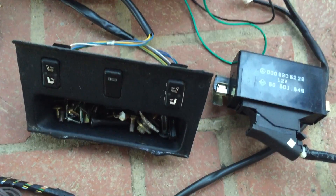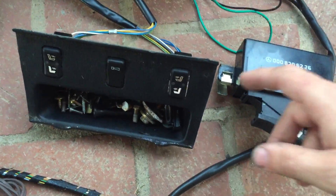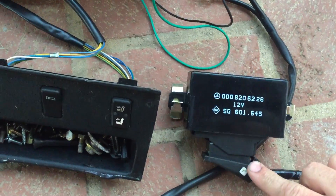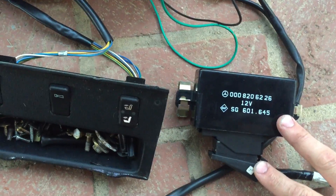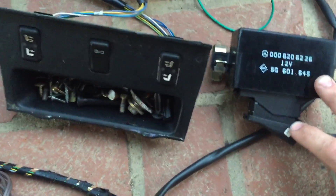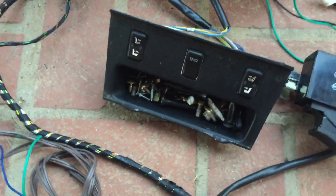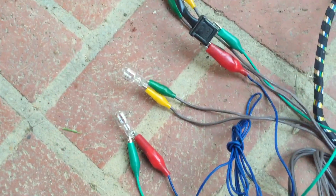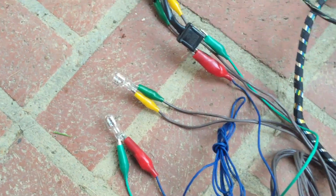Let's go over the control components of the heated seats. Obviously we have the switches, there's the control unit which lives under the driver's seat on 1988 and later cars, and these bulbs here are representing the elements in the passenger seat.